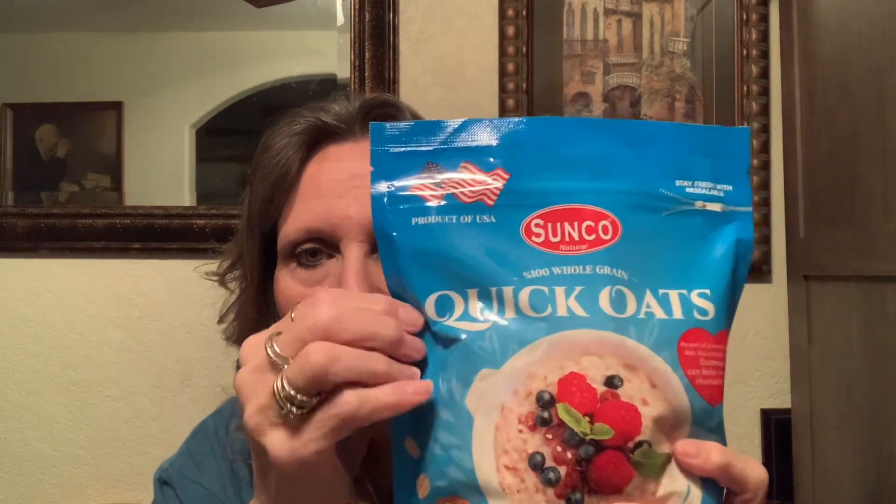I saw Couponing Girl haul these quick oats on her Dollar Tree and she said they're very good. We like to have oatmeal in the mornings, especially now coming up into winter. My dad is a very good oatmeal eater so he loves that. I did pick up my Doublemint gum — I love my little Doublemint for a dollar twenty-five a pack at Dollar Tree. If you like Doublemint gum, that's the only place I've been able to find it.